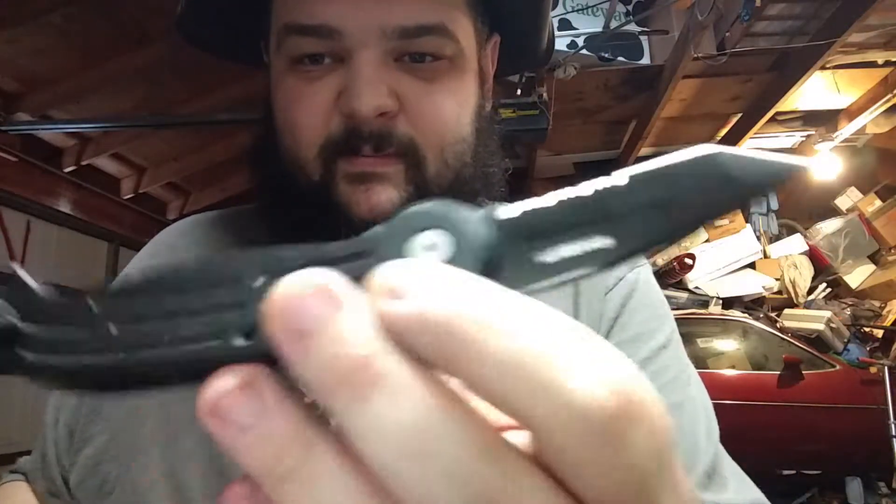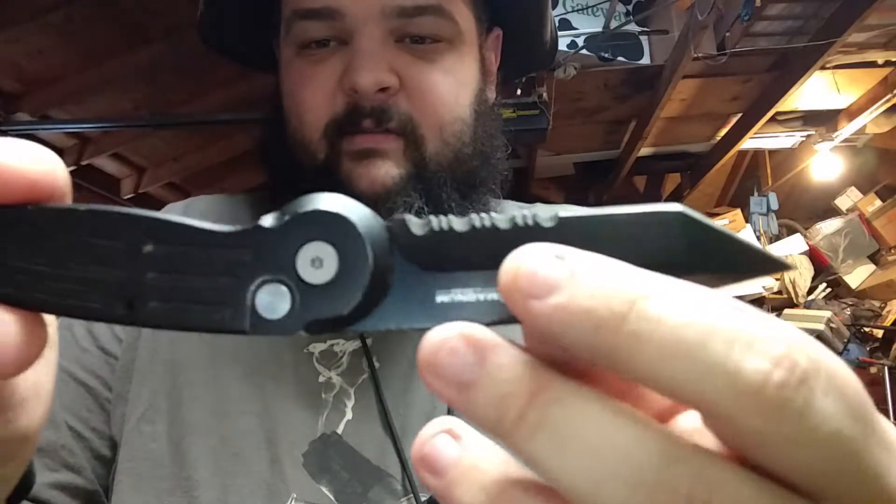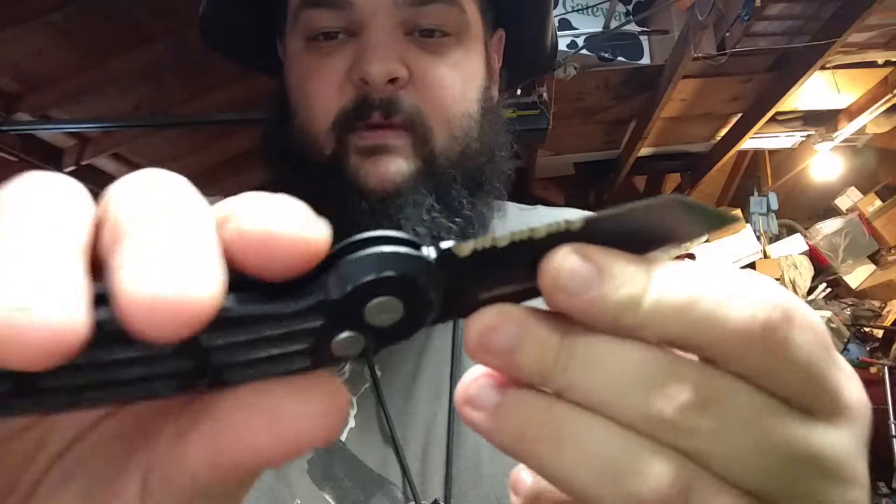It looks so much cooler. It's not much fun to play with though, because I have to close it. So a side opener. Tanto blade — not my favorite blade. Half serrated — not my favorite thing. It does look awesome.